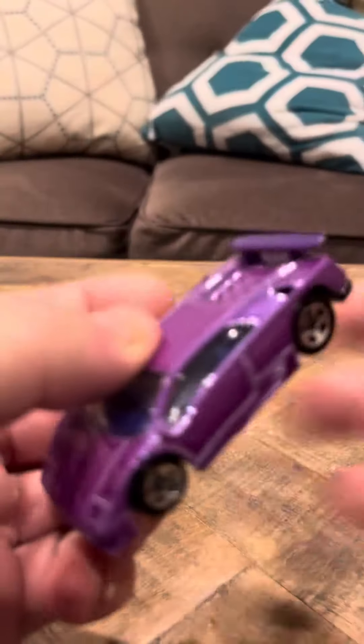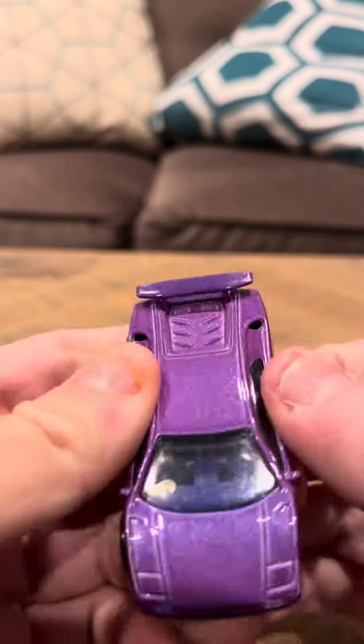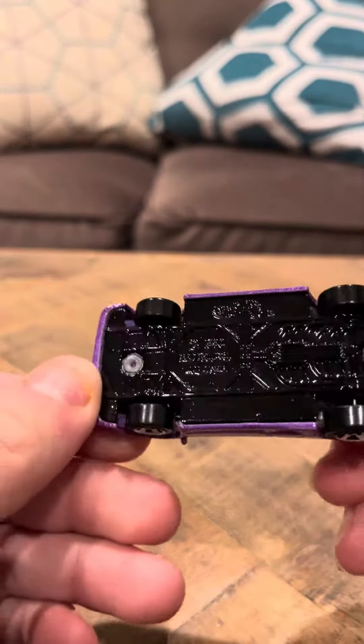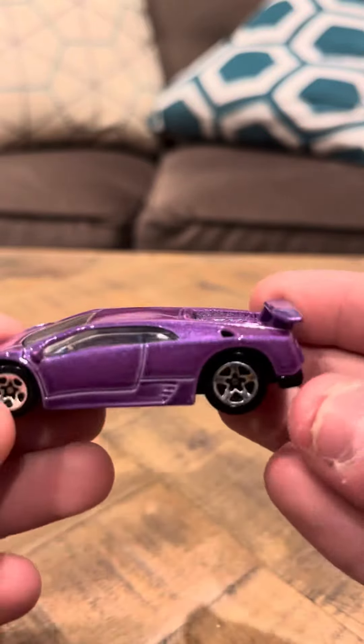Hey everybody, time to review the Hot Wheels number 227 Lamborghini Diablo, this time in purple. This version was a later version of the 227 that was released. I don't know if you guys saw the yellow one in my previous video — I think it was a long time ago that I made that yellow one.